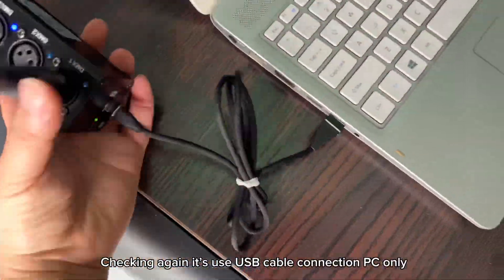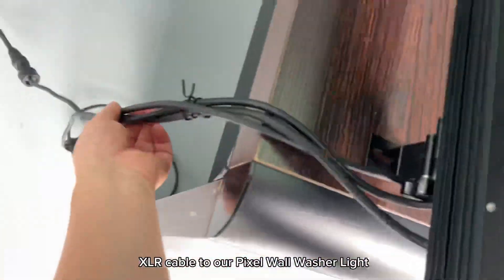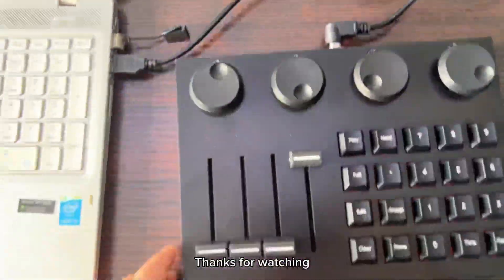Checking again. It uses USB cable connection to PC only. XLR cable to pixel wall washer light. Thanks for watching.